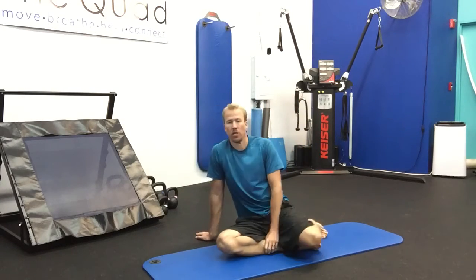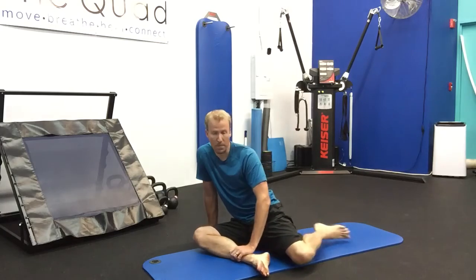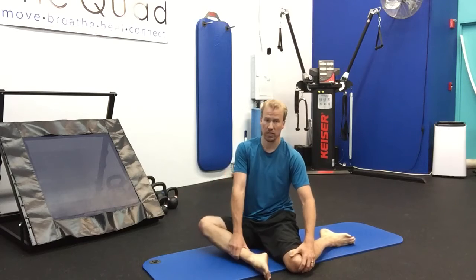One of my favorite stretches for hip mobility is called the 90-90 hip stretch. The reason is because we have 90 degrees in the front knee and 90 degrees in the side.